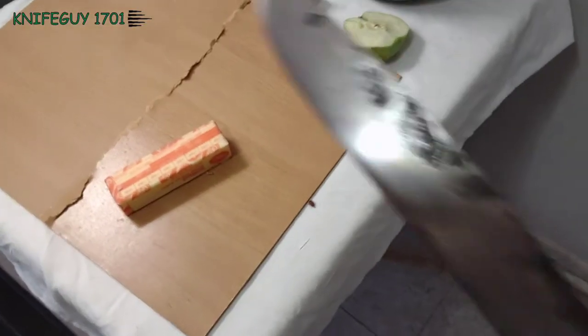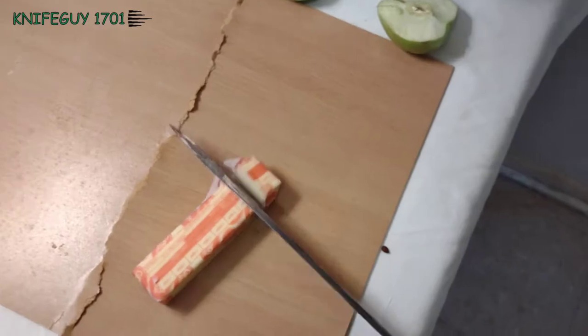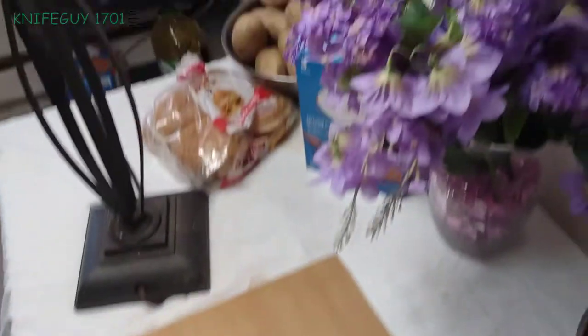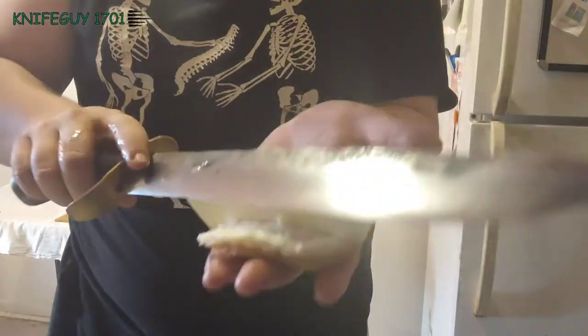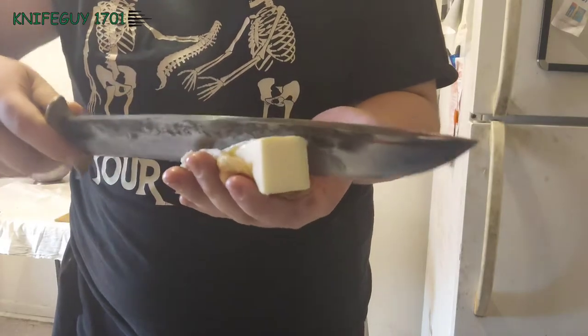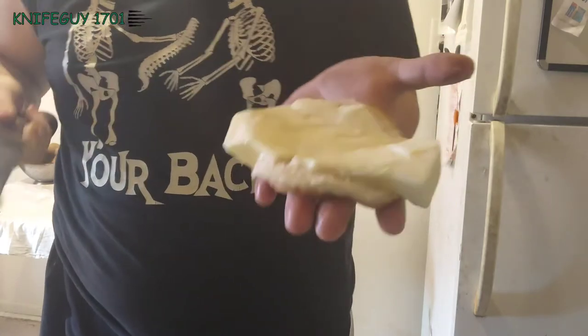I want to cut through the whole thing. There's nothing worse than having a butter knife that you can't get enough butter on your toast, but with this knife you can just put the whole stick of butter on, smear it all over your bread, and then you're all good to go.